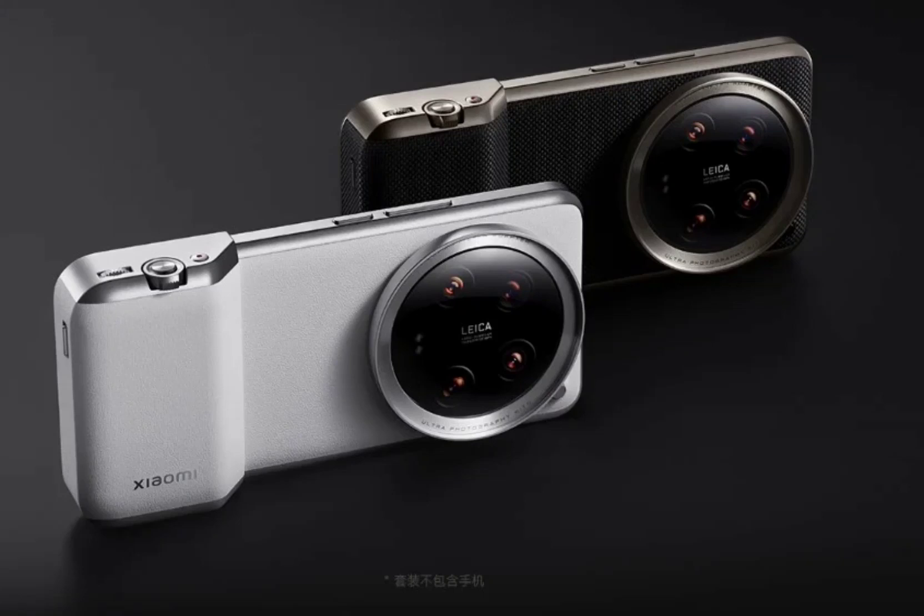It now has a custom dial and a video recording button, in addition to the two-stage shutter button and zoom lever. The custom dial can be used to adjust various settings like aperture, shutter speed, ISO, and more.